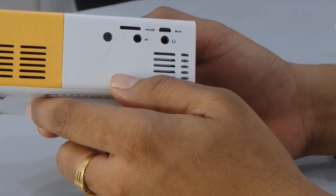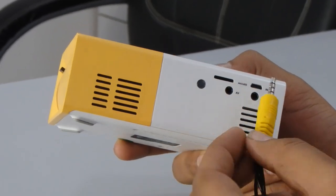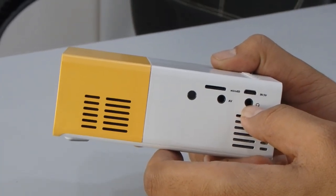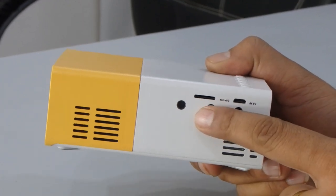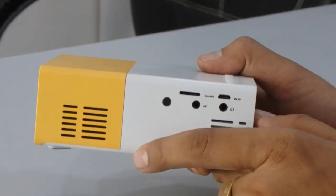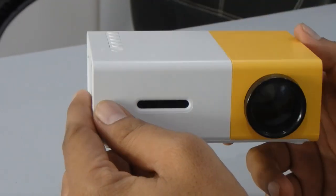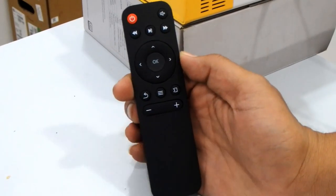On the back side of the product you can see the audio video port — a 3.5mm jack input for audio/video. If you want sound through an external speaker, you can use the 3.5mm jack over here. Above the AV port is a micro SD card slot, and there is also a micro USB port. If you don't want to use the power adapter, you can use the micro USB as a power source. It's a very sleek and compact design.